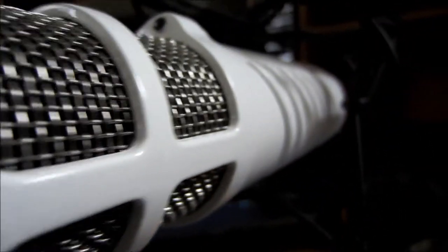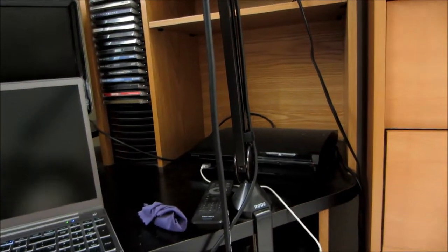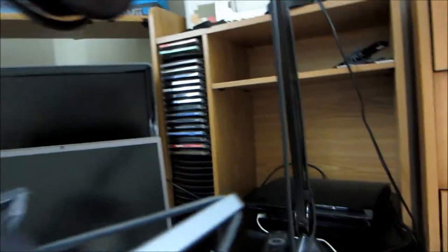Overall, the Rode Podcaster is a great microphone for recording excellent broadcast quality audio. It is perfect for podcasting, commentaries, let's plays, and anything that requires clean sound. It is a beautiful microphone that justifies its higher price with ease of use and premium build. And did I mention it comes with a 10-year warranty? If something goes wrong, you're covered for 10 whole years — talk about peace of mind.